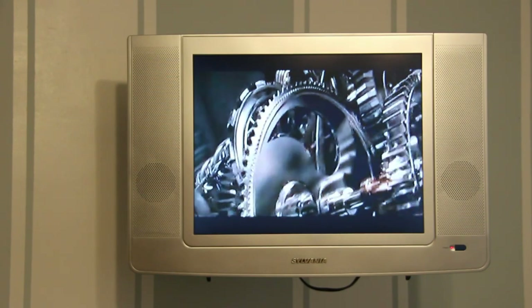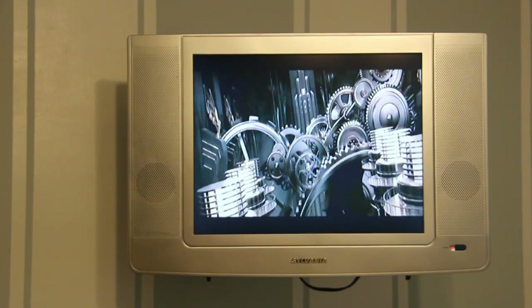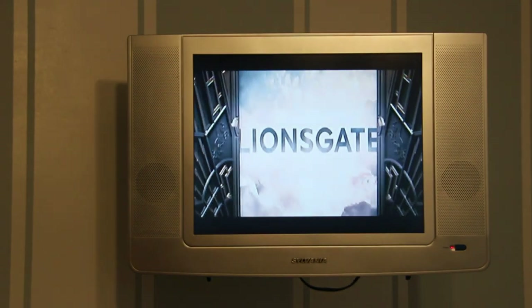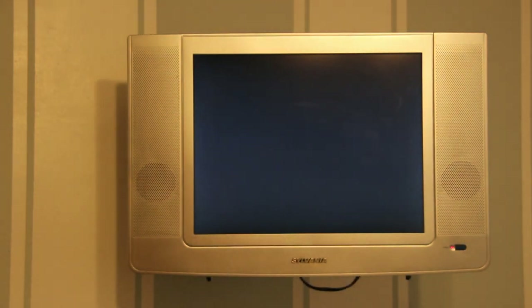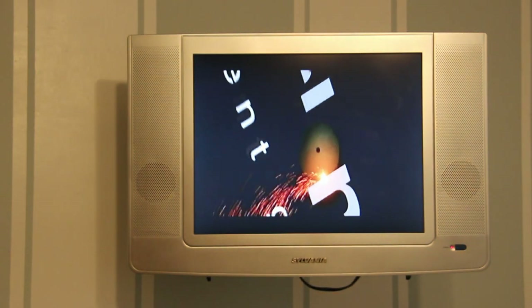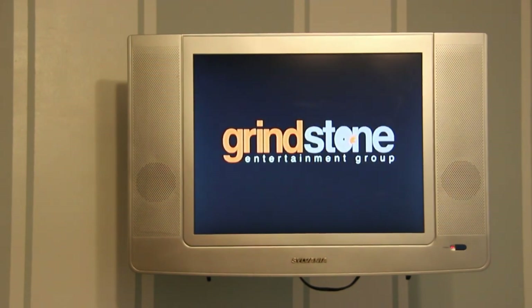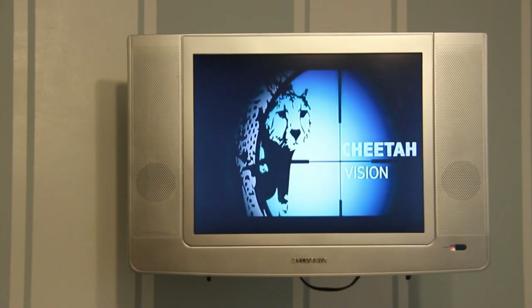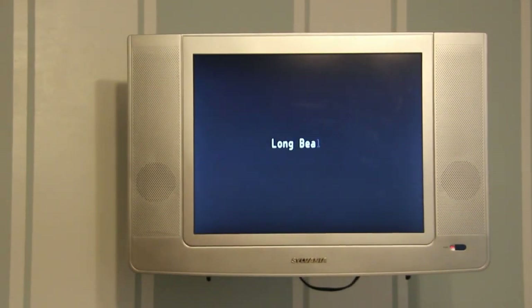We have now hooked this up and have Netflix in the bedroom where we had nothing but fuzz before. We have installed this on just about every TV in the house to give us new options and more versatility with our systems, including the AV systems in the house. The cost for the adapter was $25, the Chromecast was $35, the cable I had in the basement, and the wall connector you can get for between $5 and $10 — so for under a hundred bucks you can hook the whole thing up.